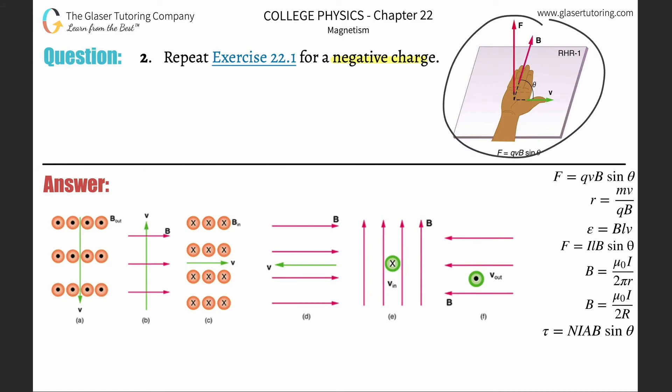Here's right-hand rule number one — this is for a positive charge. How do we know that? Simple: anytime the force vector is pointing out of the palm, as shown in the picture, that's for a positive charge. For a negative charge, you basically have to erase that — pretend it's not even there. The direction of the force on a negative charge will be pointing from the back of the palm, the back of your hand.